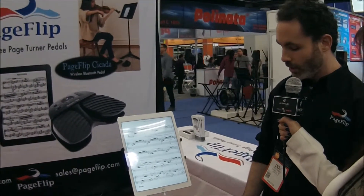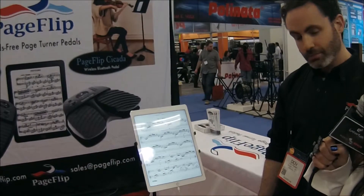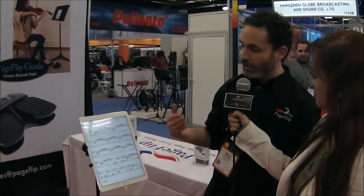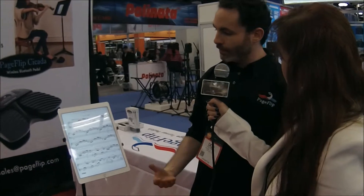Super helpful for rehearsals. It's also wireless — I didn't appreciate that at first, but it is wireless. So it's super easy, not going to get cluttered with wires. You can bring it around with you. It's really light, really portable — perfect for the gigging musician.